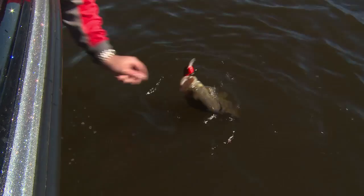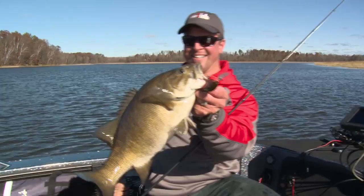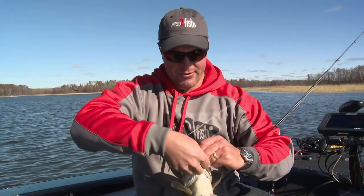Everybody's out hunting, chasing ducks, chasing deer — and look what you get. Gorgeous, man. Look at that. Just a fire — long cast up there. Got that bait down to a good running depth where it was bouncing bottom.